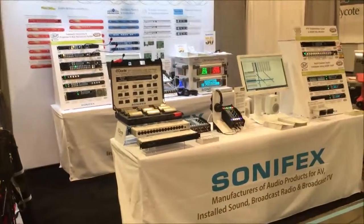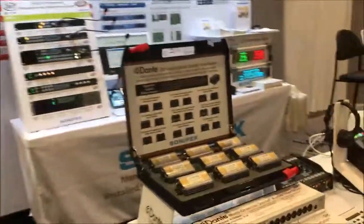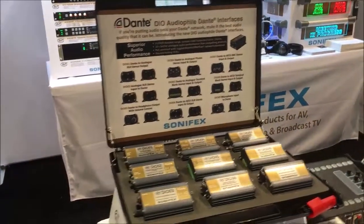It's the setup day of NAB 2019. This is the Sonifex Stand C3036 in Central Hall. I'm just going to show you our new products that we've got and some of the existing ones.